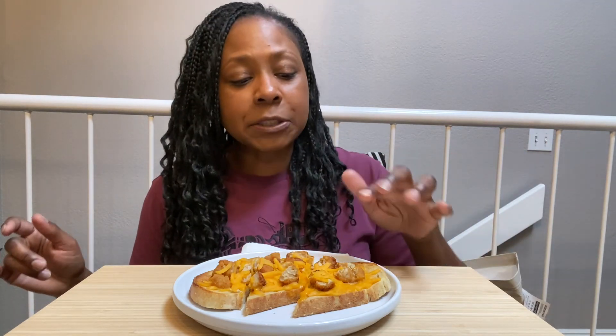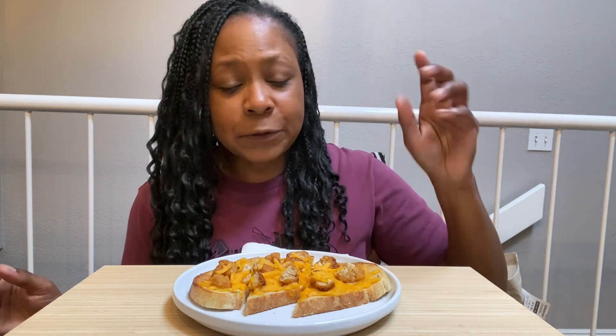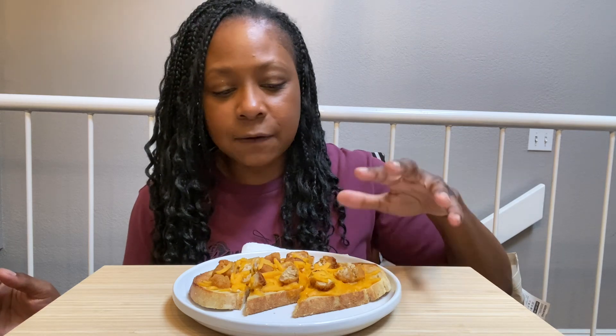Hey guys, it's Chantel and welcome back to my channel. Today we're having garlic chicken cheese bread, I guess. So I just have butter and garlic salt, and then I toast that first, and then I added the cheese and the chicken — vegan of course.